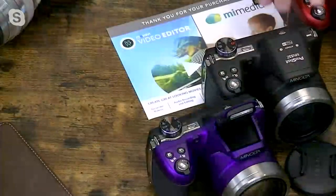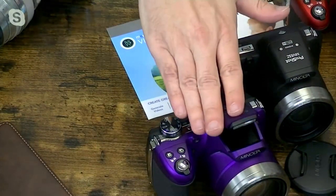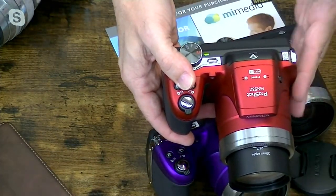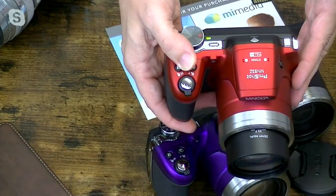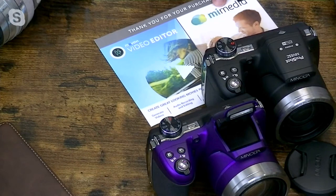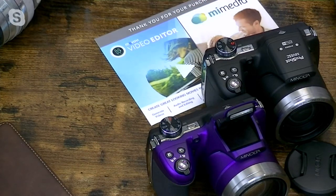What makes this camera so special? Well, for one thing, it's really the colors. So you have the black, the purple, and the cool red too. It's also going to come with 16 gigs of memory, so tons of space to take your photos and your videos. And we're also going to give you video editor software and My Media — basically 500 gigs of free space that you can put right online.